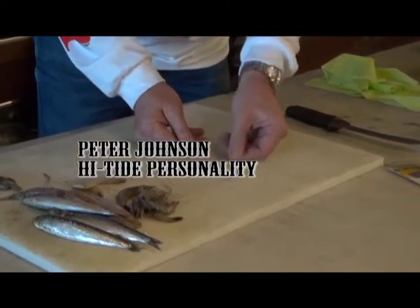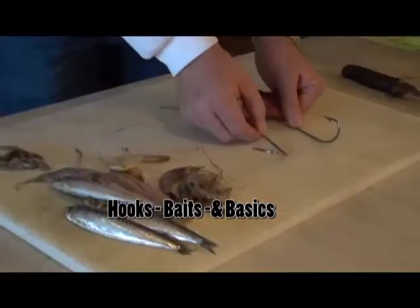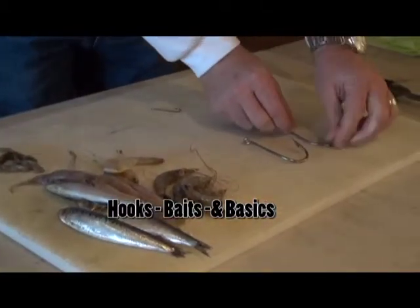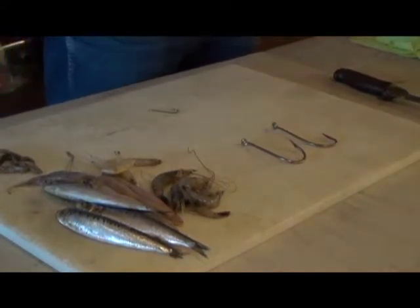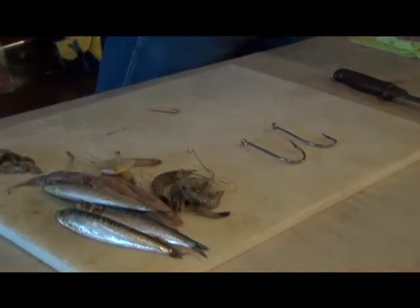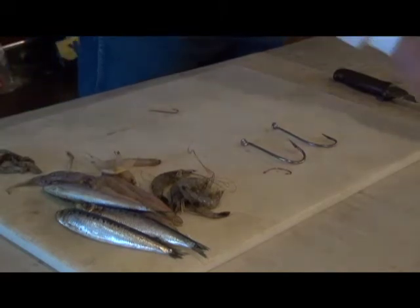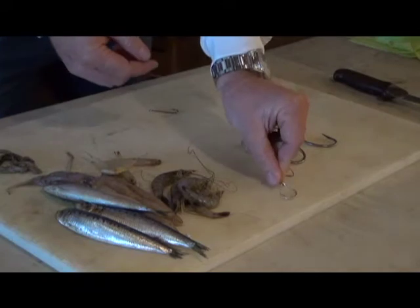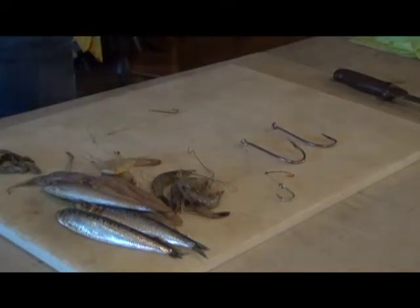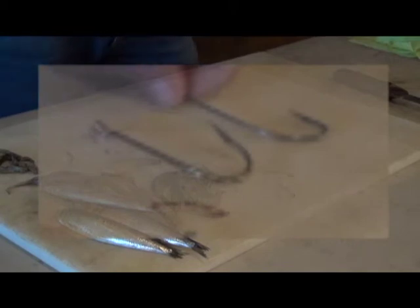Here I've got a hook — straight shank and offset. Why are there different types of hooks? They're J-pattern hooks: straight shank and offset. Then there's a circle hook, which is no offset, and it's a slight offset. Now, why would you use a straight shank hook? Why would you use an offset hook?